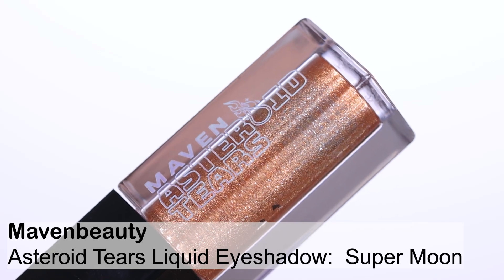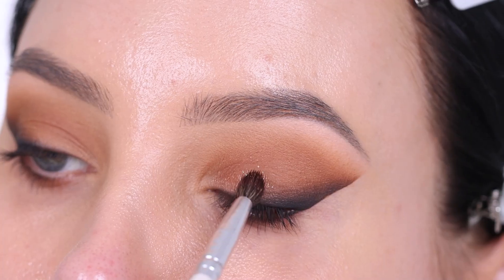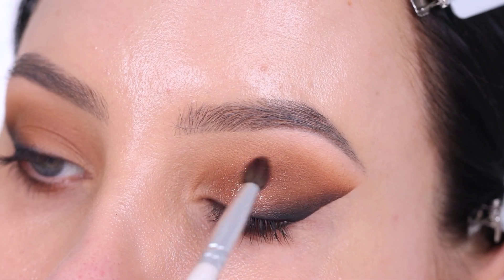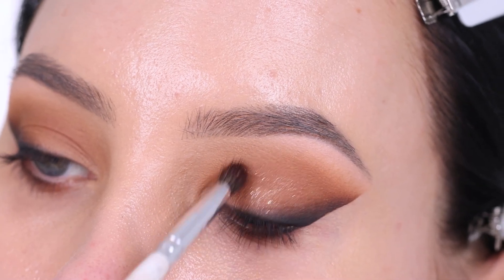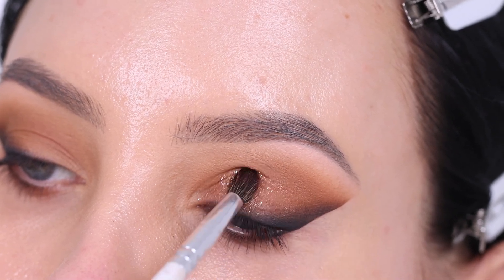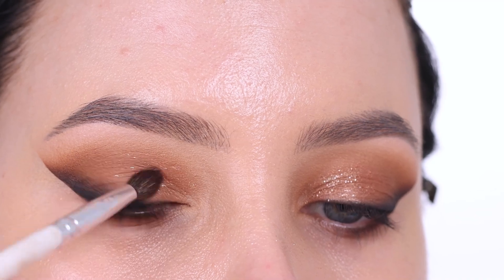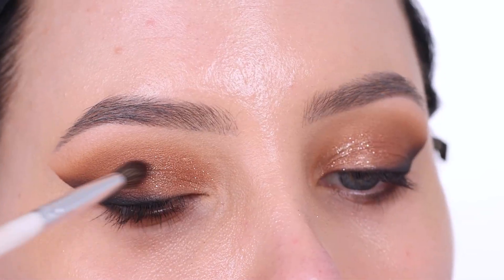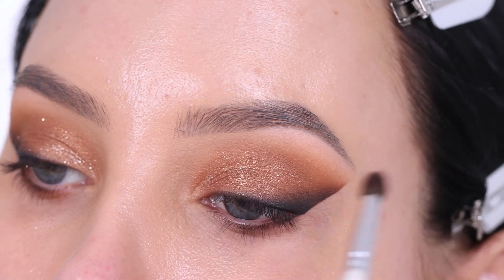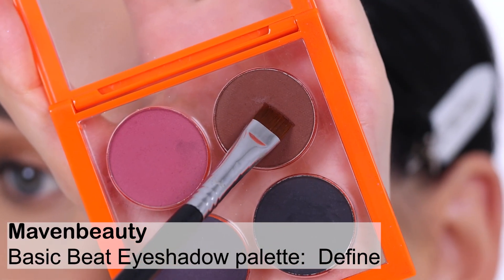Now I'm going in with the Maven Beauty Asteroid Tears liquid eyeshadow in the color Supermoon, which is a warm, coppery sparkly liquid eyeshadow. I'm using a very tiny amount, applying the product on the back of my hand, dipping a brush into it, and pressing it on the center and inner corner of the eyelid. This applies it really softly and gives a subtle sparkle that I really love. It just gives that extra touch of glam, and because it's a liquid eyeshadow it's also going to stay in place nicely.